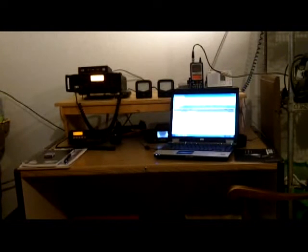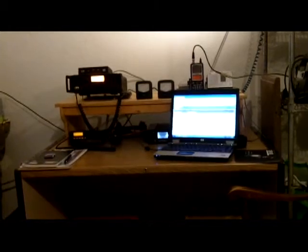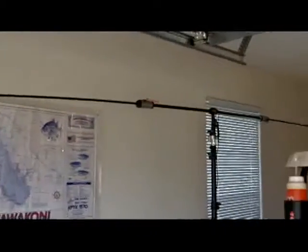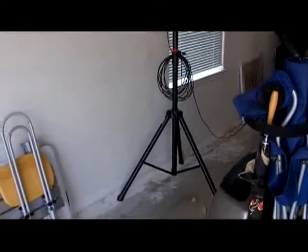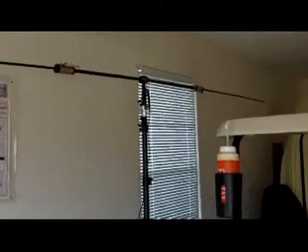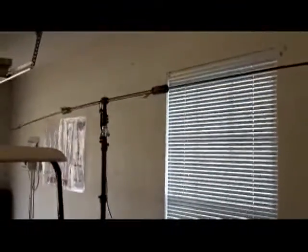I'm going to take this camera off the tripod and walk you around a little bit to show you a couple of things. Here's that buddy pole I told you I had set up on a tripod. I can just walk that right outside and raise it up. It's set up right now for 20 meters.